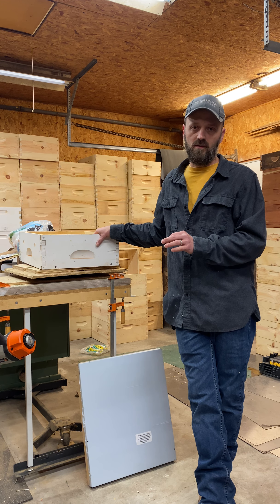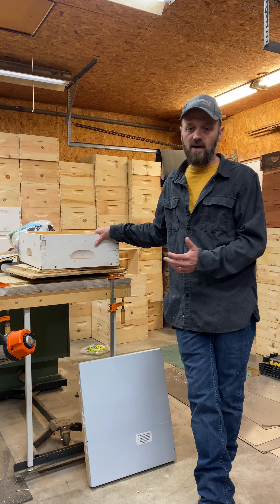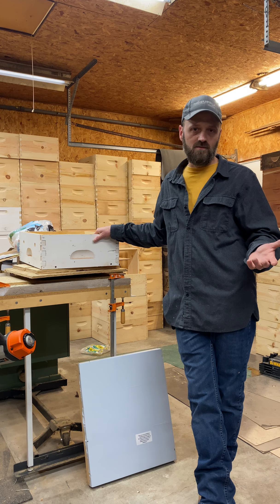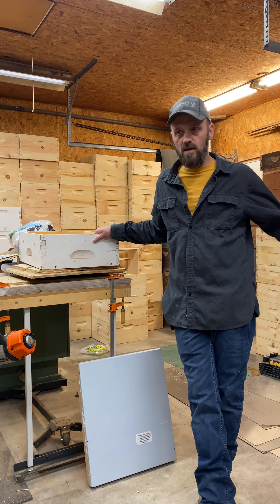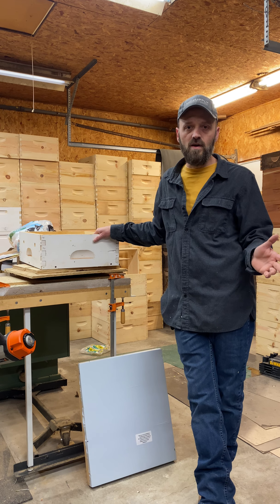Last winter was extremely cold, and people were asking: are you wrapping hives, putting hay bales in front of them, and so on. You do want a wind block — you want to block that wind blowing on your hive. However you want to do that is up to you.